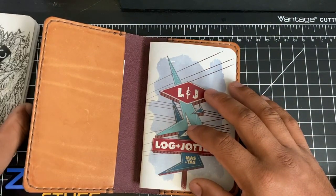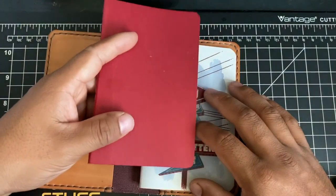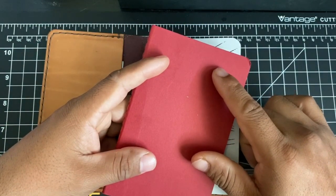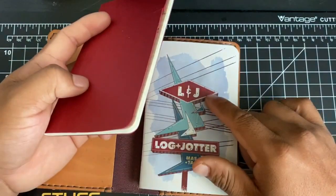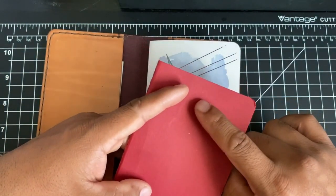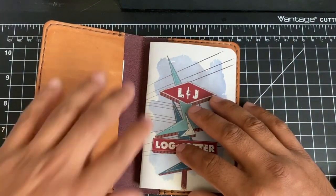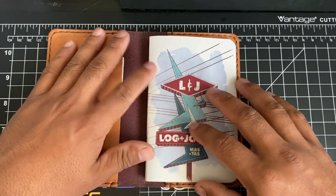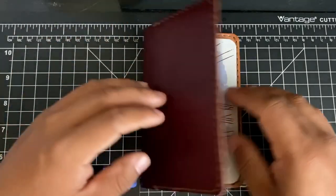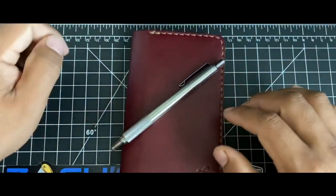I used to have notebooks all the time and I would just forget them and not consolidate them — like it would have a date from 2015, then I'd lose it, carry it again, and my dates would start over in 2018. I didn't like that. So this solved that for me in 2020 — it was one of my resolutions to write more notes, and I succeeded. The pen I carry is the Zebra 701. It's cheap, full metal construction quality, and it writes well.